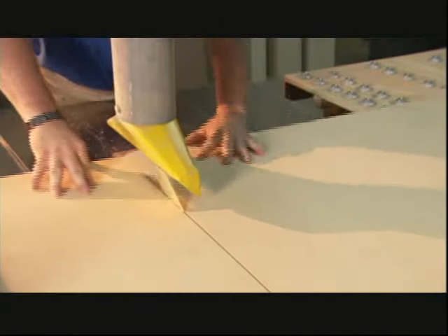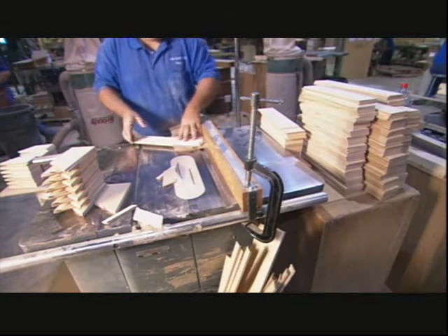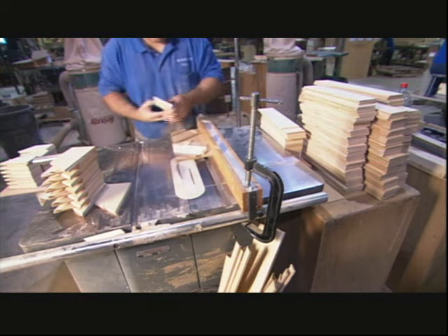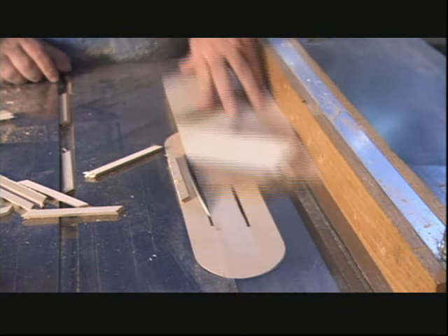They take a big sheet of plywood and slice it into smaller pieces. For a consistently accurate job, they use a saw guide, which positions the wood for a specific cut. There's a different guide for each dollhouse part.